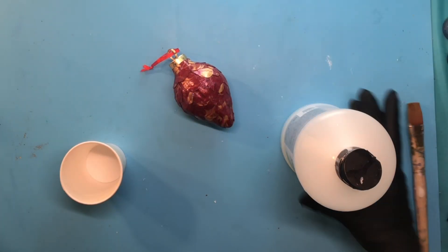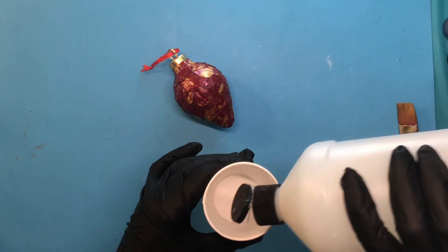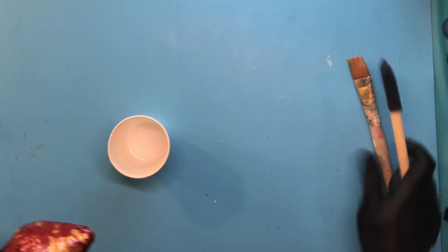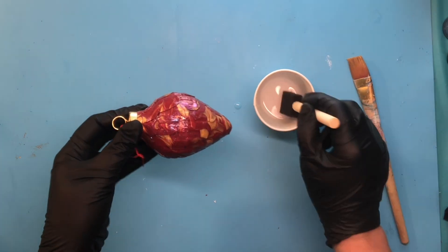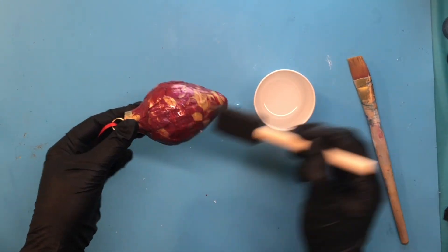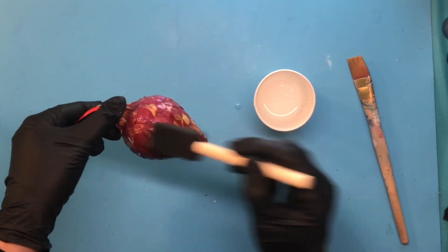The varnish I'm using today is Jo Sonja's Waterblaze Gloss Varnish. You can do as many coats as you want, or you can also use resin — UV or regular — though resin is a little harder to work with on round objects. I'm just using plain varnish with a little foam brush, though you can use a soft bristle brush. Jo Sonja's water-based varnish is very easy to clean up, which is a great thing.